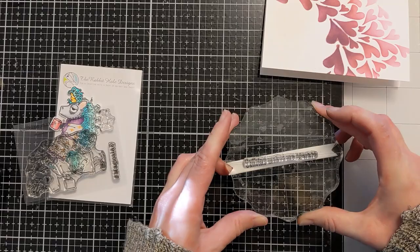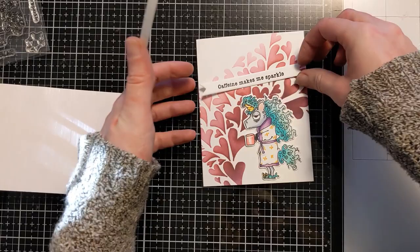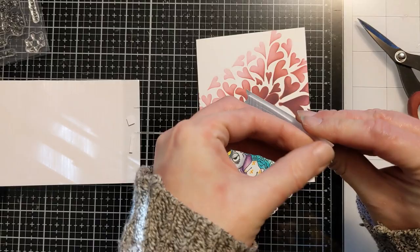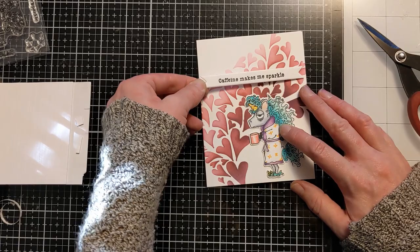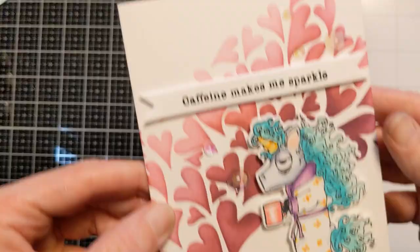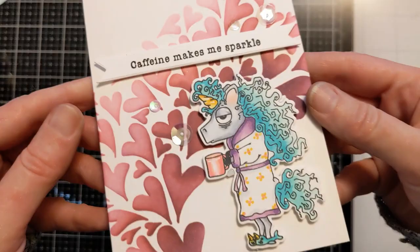That's actually the new shadow layer dies that I got from LDRS Creative. I'm slapping some thin foam strips — I accidentally grabbed two, but it was fine because it was kind of a fat strip there. So I'm just removing the backer and laying that down towards the top center of the card. Then I'm able to position the tired-looking unicorn over my mistake on the front of the card with some foam tape as well.